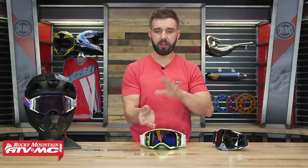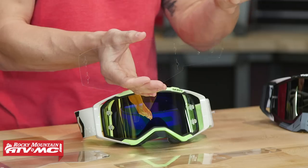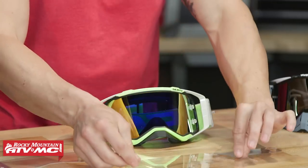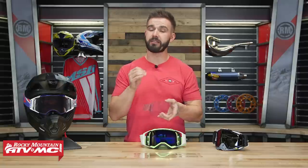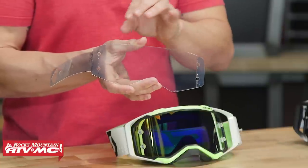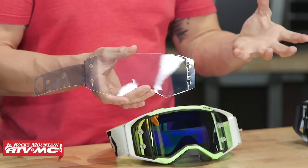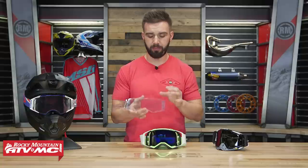The benefit to the standard tear-off other than the lower price is that if you only think you're going to need one, two, or maybe three tear-offs while out riding, you can just install three and you don't feel like you're wasting any extra. Now let's talk about laminated tear-offs. Laminated tear-offs are a little bit more expensive but they have some big advantages. They come in stacks of seven in most cases, however some goggle manufacturers make them in stacks of three for certain goggles. The big advantage is that they're a lot thinner so it allows you to run a lot more tear-offs without clouding your vision. In fact, a lot of riders in race situations will run up to 21, or three stacks of tear-offs, and still have nice clear vision. Also since they are bound together, you're not going to get dust and debris in between the individual tear-offs, and if you only use three or four, you can take the rest of the stack off and reuse it at a later date.